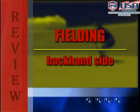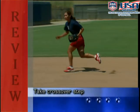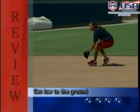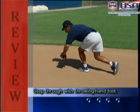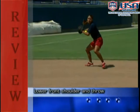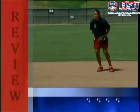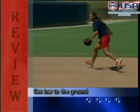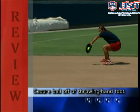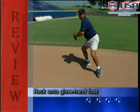To review fielding the ball backhand off of your glove hand foot: take a good crossover step, get low to the ground, secure the ball out in front of your glove hand foot, step through with your throwing hand foot, lower your front shoulder and make a good throw. To field the ball backhand off of your throwing hand foot: take a crossover step, get low to the ground, secure the ball off of your throwing hand foot, rock onto your glove hand foot, and throw.